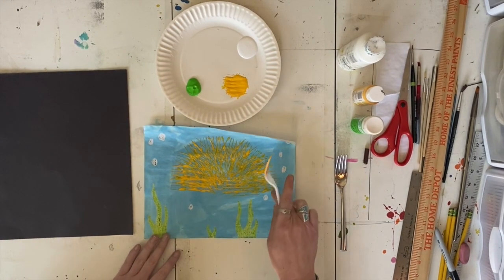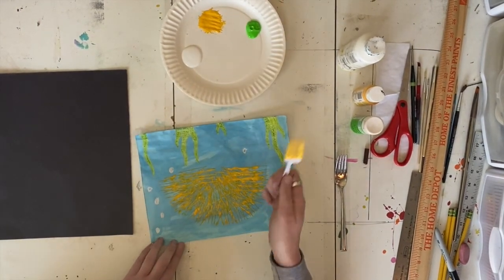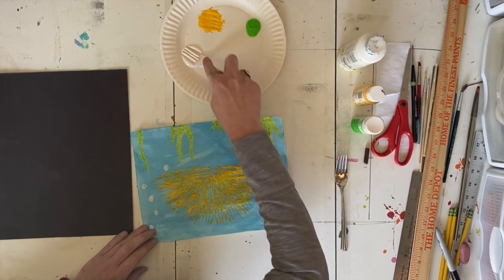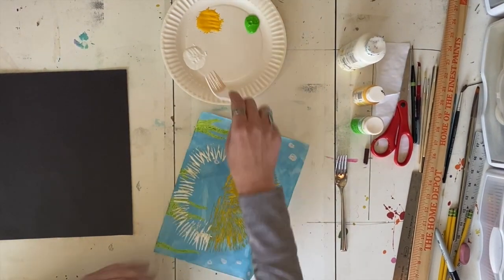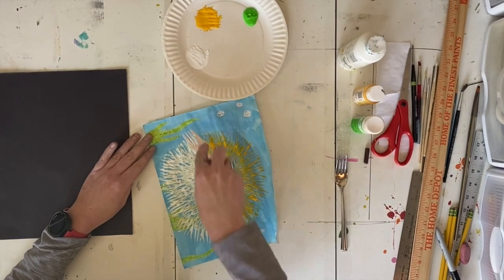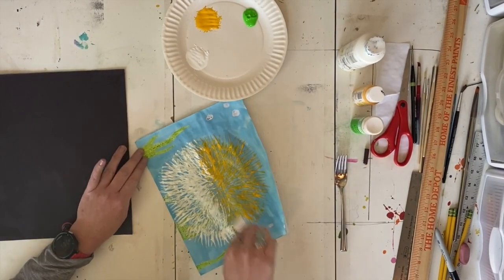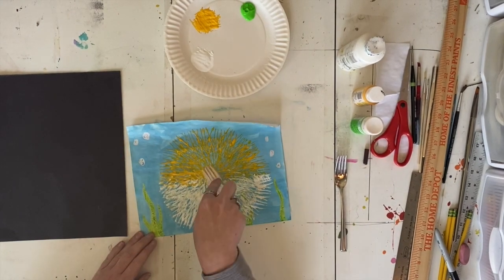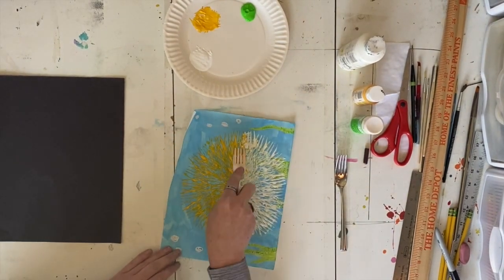Once you're done creating the top of your Pufferfish, you're going to do the bottom the exact same way with your white. You can rinse off your fork — I think it's okay if the white gets a little bit of your color mixed in with it. I just turn my paper upside down because it's easier for me to go this way. You're going to start the same way, with your little rainbow shape, this time with white. Along the edge where the two colors meet, I let them overlap a little bit because a Pufferfish would really have spikes through there that are kind of both colors and they might even mix up a little bit. You might even go back with one of your colors and add more, letting them blend together just a little bit along that edge.